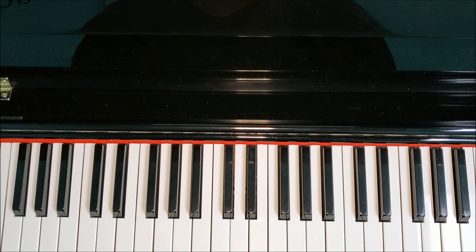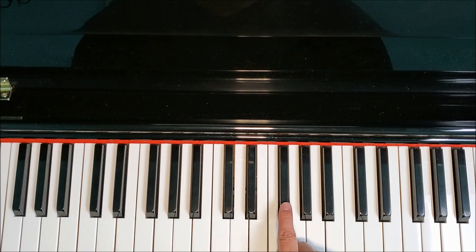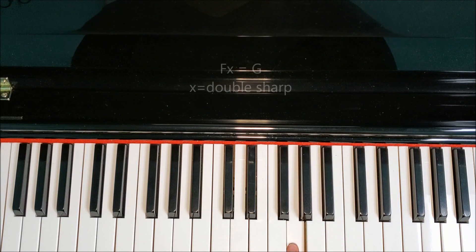Now we're ready to move on to the harmonic form of the G-sharp minor scale. We're going to be introducing the double sharp on the scale. When we play the harmonic form of a minor scale, we always raise the seventh note. The seventh note of the G-sharp minor scale is F-sharp, so when we raise a note that's already sharp, how we do that is by making it a double sharp.